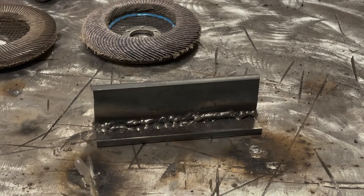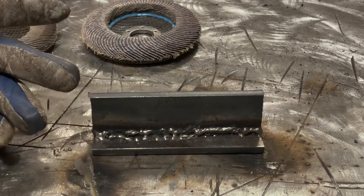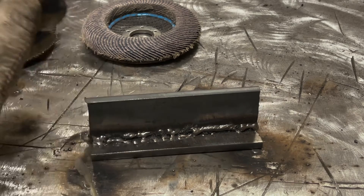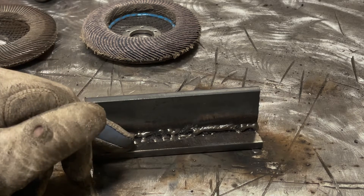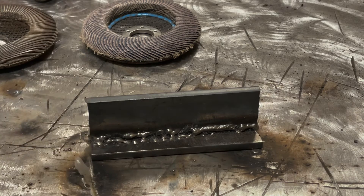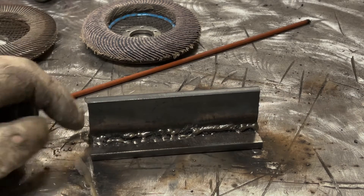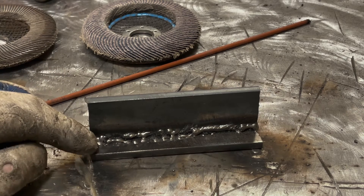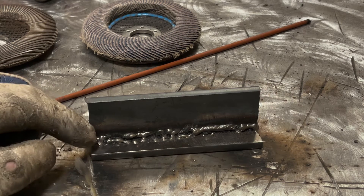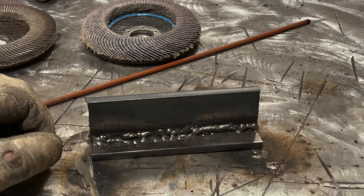So this weld is equally as bad as the other one and probably doesn't have much in the way of root fusion. You saw how grinding it out and prepping it is the right way to go — we're going to get a pretty clean weld. What I'm going to do on this one instead is just step up to an eighth-inch 6010 and run a pass through here at about 95 amps, just welding clean over it. I may be able to create a weld that looks decent, but upon cutting and etching it we'll see what's really going on.